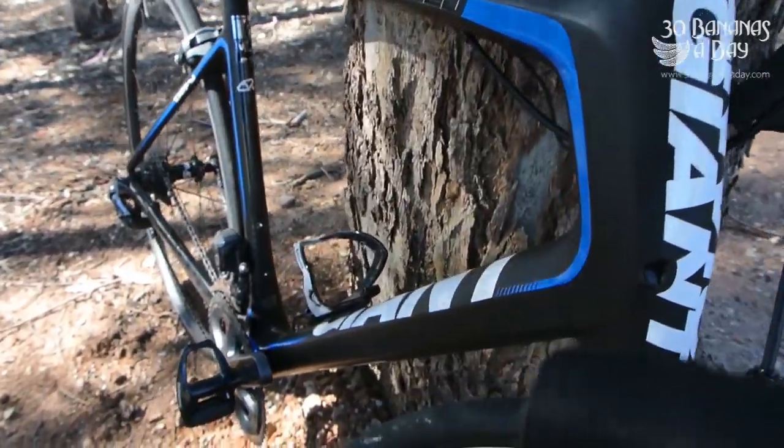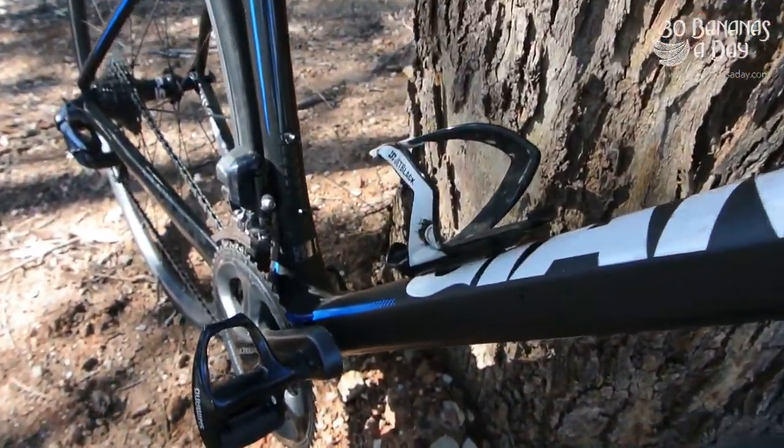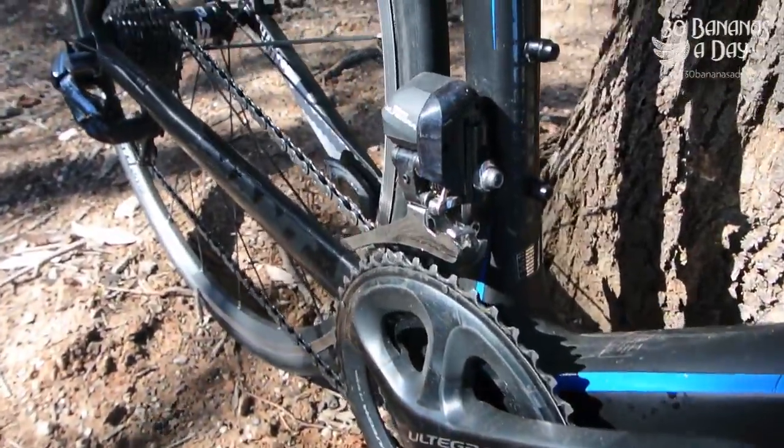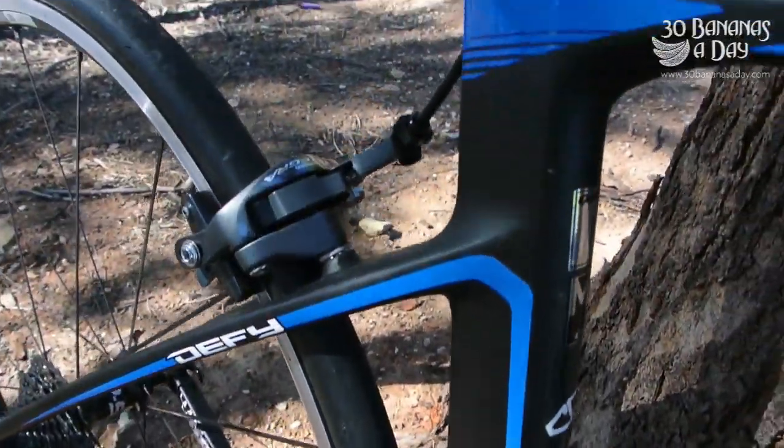It depends what front brake you've got on, but definitely a 28mm is not a problem. It's a beautiful bike; I really enjoyed riding it. Very good quality this year from Giant.